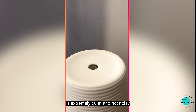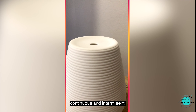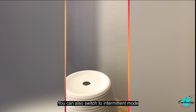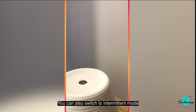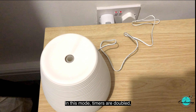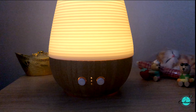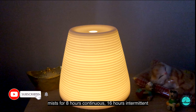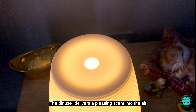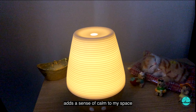This ultrasonic diffuser lamp is extremely quiet and not noisy. It has two mist options — continuous and intermittent — with timer options of 1 hour, 3 hours, and 8 hours. In intermittent mode, the diffuser mists for 30 seconds then rests 30 seconds, and timers are doubled, meaning you can run up to 16 hours in one operation. The 180 ml water tank mists for 8 hours continuously or 16 hours intermittently. The diffuser delivers a pleasing scent that helps relax my mind and adds a sense of calm to my space.